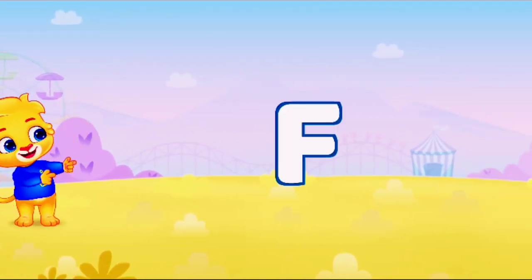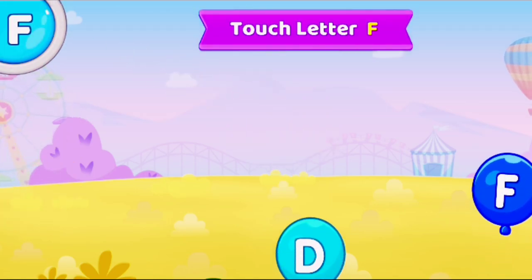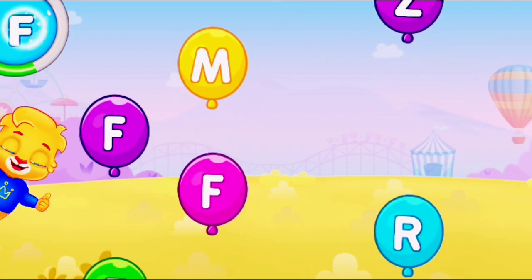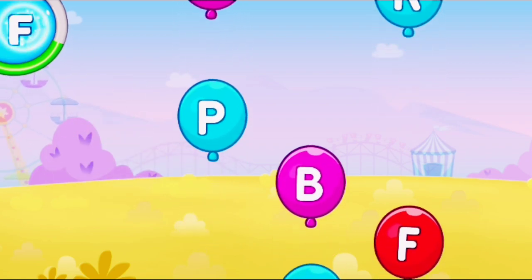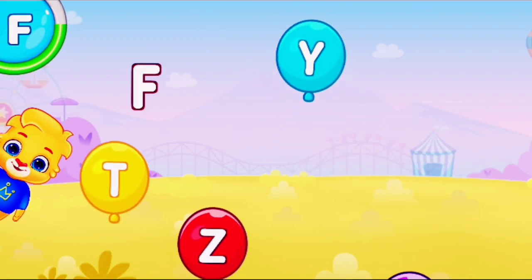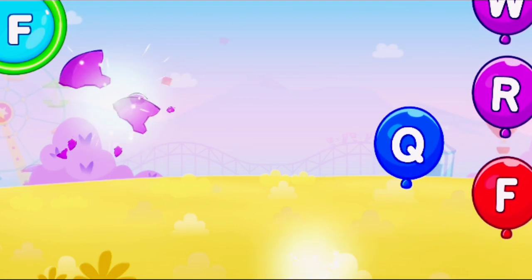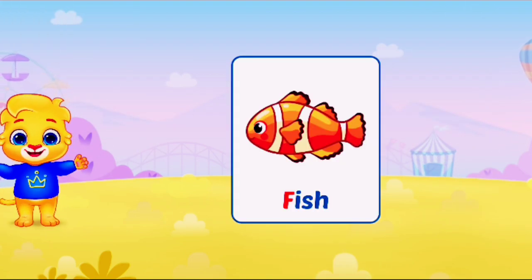F. Touch Letter F. Touch Letter F. F. F Fish.